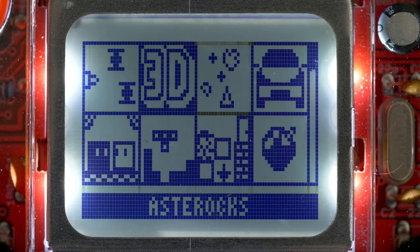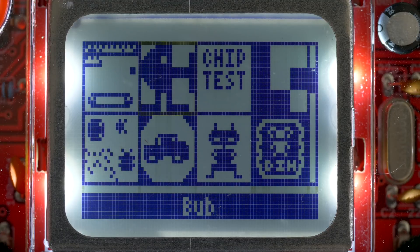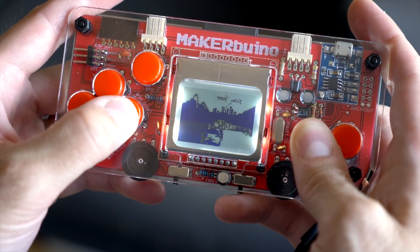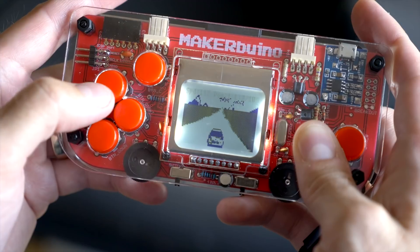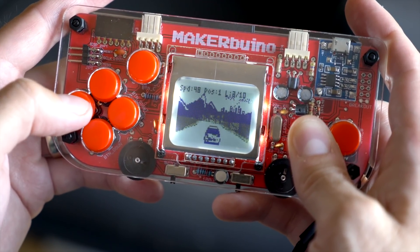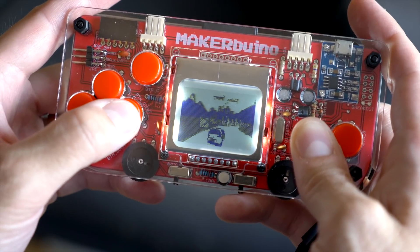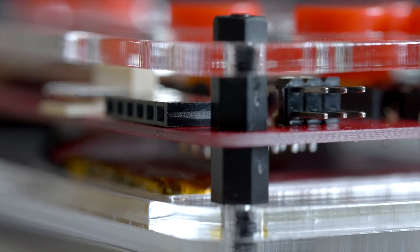The included SD card is pre-loaded with a number of games, and the system is compatible with the GameBuino library, so there are plenty more to download and try out. MakerBuino has a strong educational component beyond just gaming, though. The software is open source, and since it's based on the Arduino Uno platform, there are tons of resources for making your own programs and games. Likewise, the console features breakout pins for adding hardware modules or communicating between handhelds.